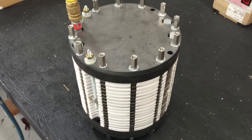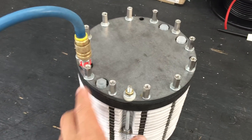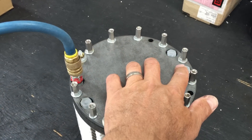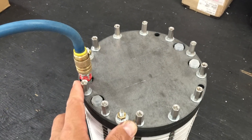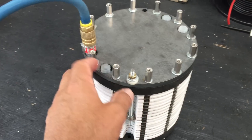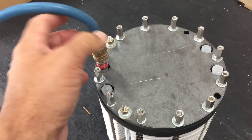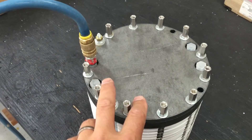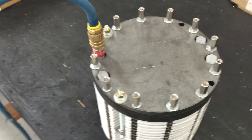Now we've got it up on its side. You can see these are what will be our input and output ports for the hydrogen and oxygen, and there are four ports on the other side. Right here we've got a fitting that allows me to put compressed air into the cell. The cell is full of distilled water for this test.